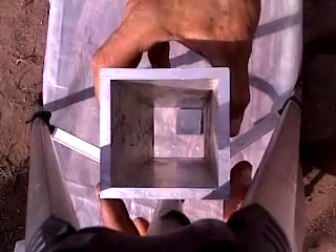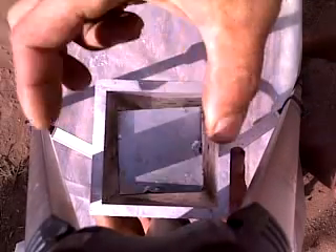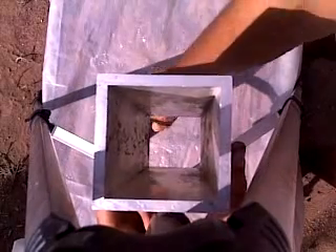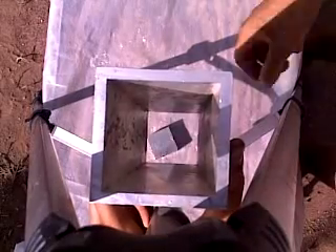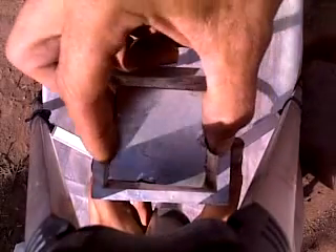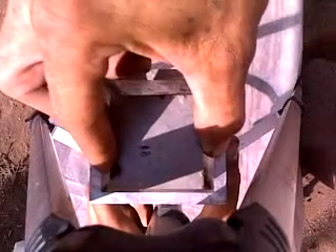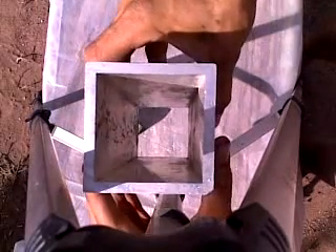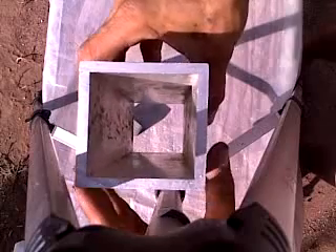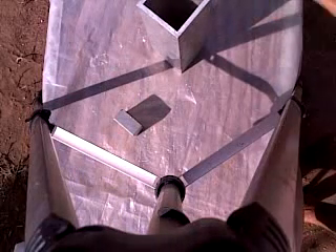I'm going to set this aluminum square stock pipe in here and drop that magnet down it so you can see what's taking place. I'll do it a few times so you can get a good visual. You can see sometimes it can almost fall through there without touching any of the sides. You'll notice the aluminum gives like a bounce when I drop it in — I can feel the weight of the magnet being displaced into the aluminum without the magnet actually touching.